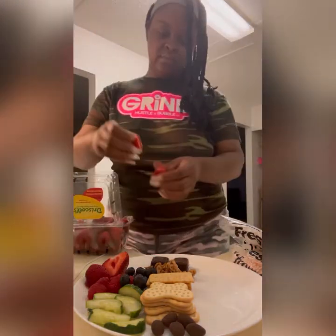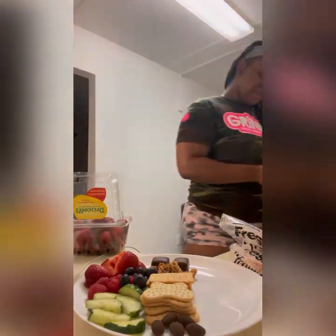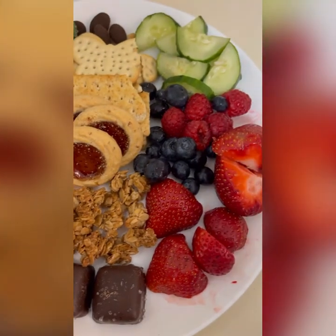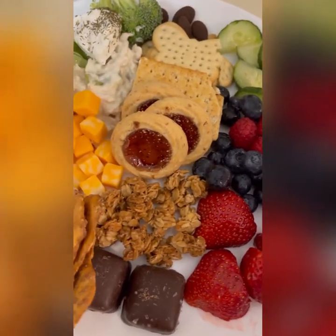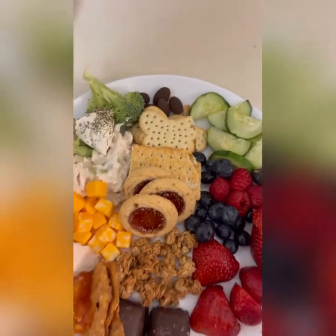That's so big and juicy and bright. Here it is — my personal charcuterie board, and it's so cute. I ain't going to tell y'all what happened when I picked up the phone, but y'all see it. Ruining my picture.